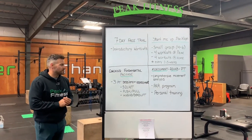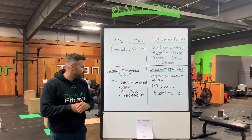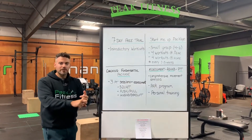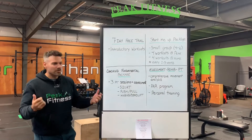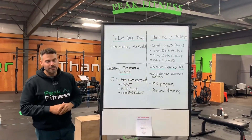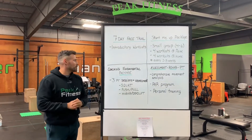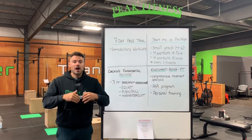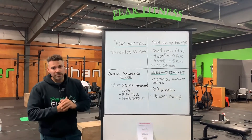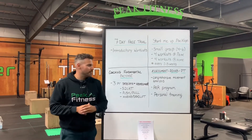We have coaching fundamental packages. This is three personal training sessions and a body assessment. The coaches will go through your squat, your push and pulling — push-ups, ring rows, bent-over rows — and we'll do hinging and deadlift. So if you haven't worked out in a long time, or if you've never worked out, we would highly recommend doing the coaching fundamental package before coming in and doing your seven-day free trial. You'll get a solid foundation and the basics to walk in here feeling confident to start your group fitness.